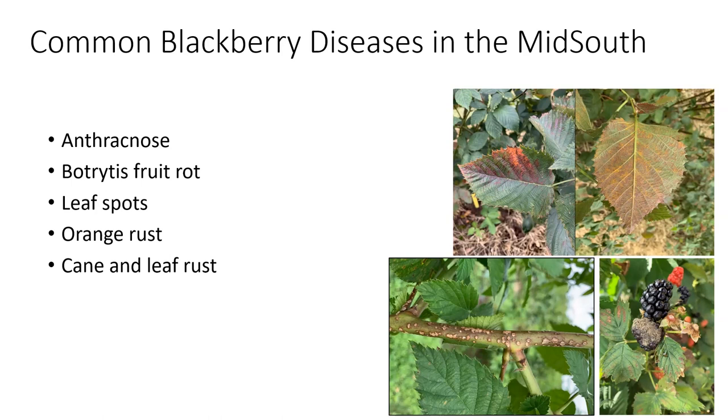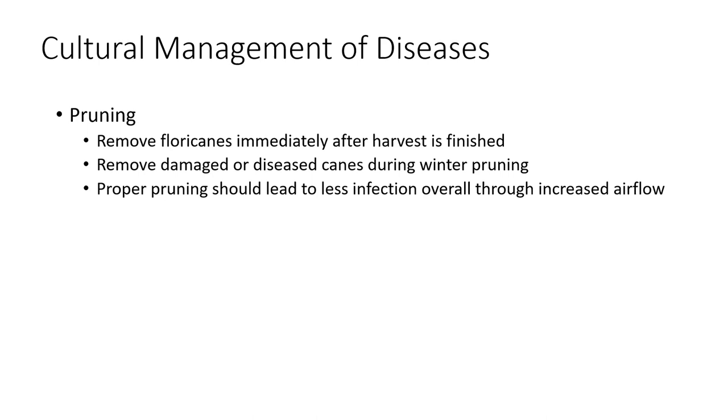Let's start with a little bit about integrated pest management. Whenever we think about managing any type of pest, but especially disease, we want to think about cultural practices as well — what can I do for more of a long-term approach? How can I maintain my blackberries in a way that's going to help prevent diseases from being more of an issue? The number one thing you can do is pruning.